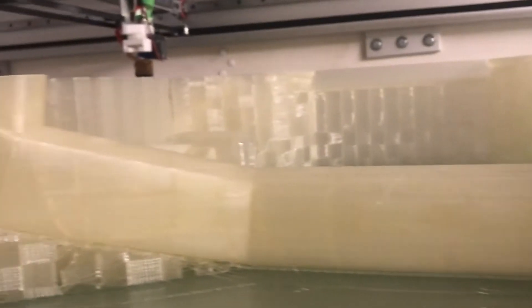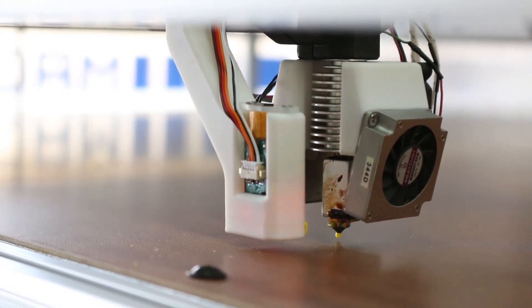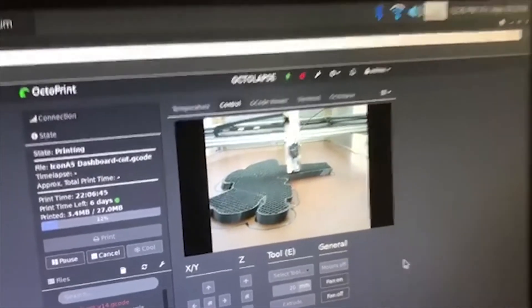But it's about more than just build volume. Macromakeit is a fully featured 3D printer with everything you'd expect from a modern 3D printing company.